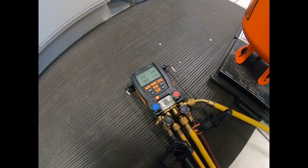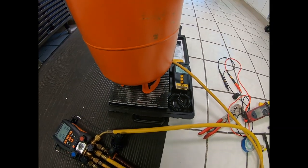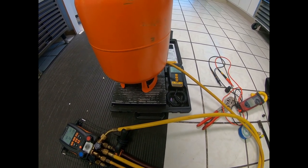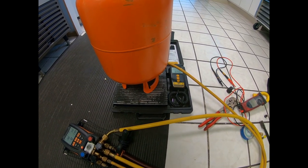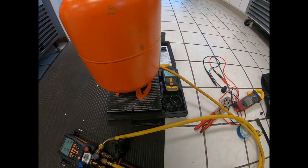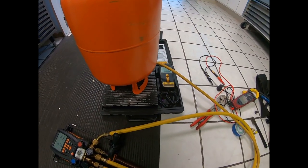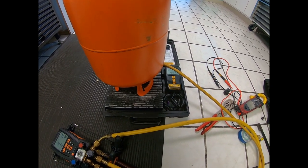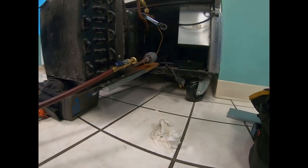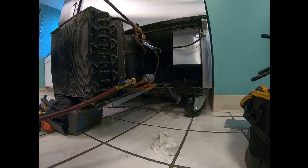We're charging through the high side and it's pulling back through the suction side. It kind of tells us there's no restrictions, which we already know, but it's just good practice. When I get done I'll valve it off and suck the refrigerant back into the unit while it's running, so you're not making up for the long hoses that normally we would not recommend. Our pressures are pretty well equalized, about 50 and 87.